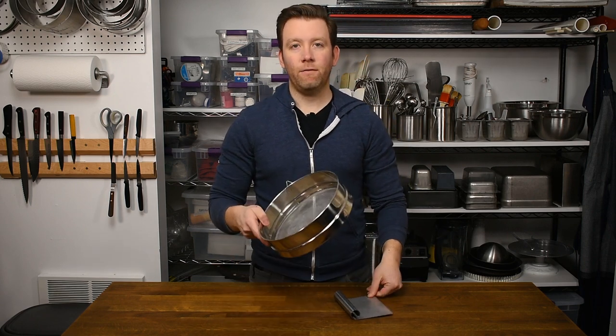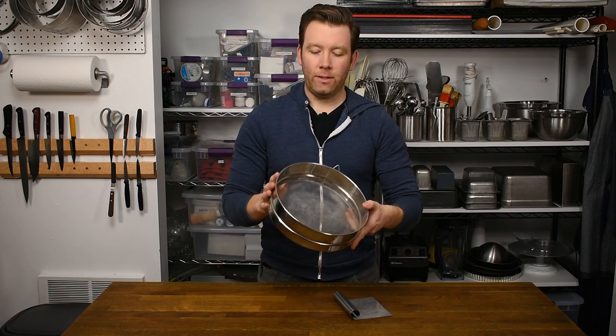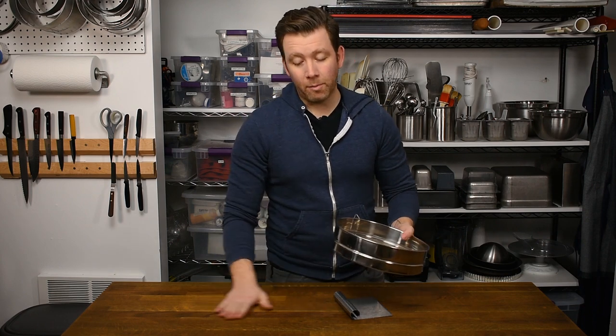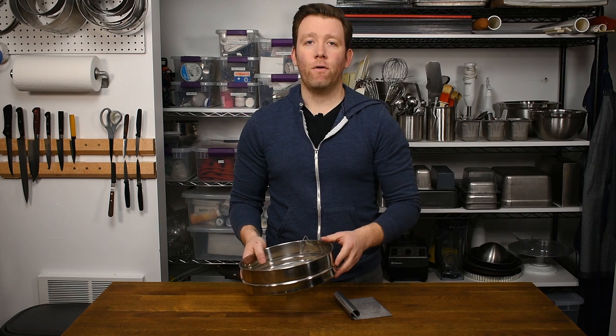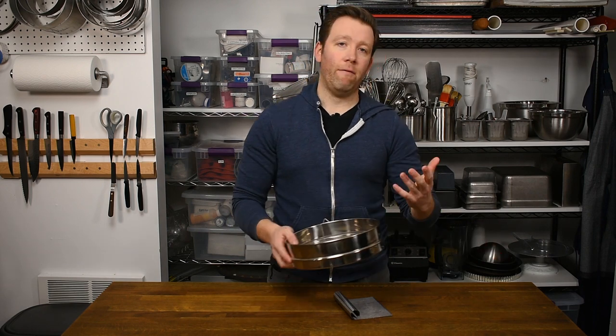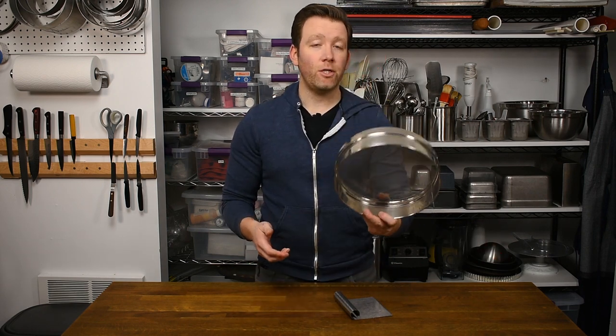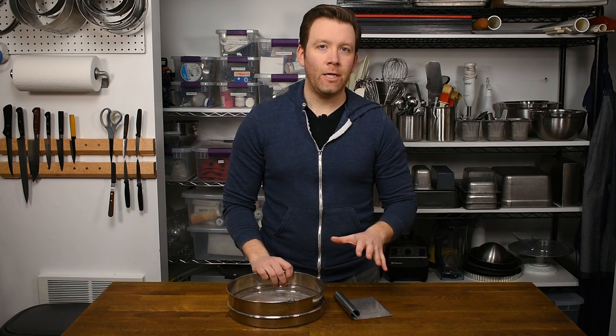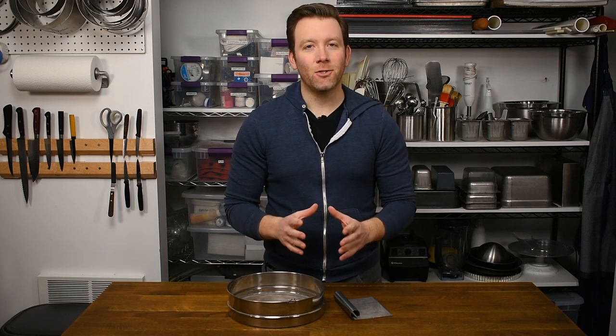Secondly, the sifter. Having a TAMI or this professional-style sifter makes the job so much easier. You can simply put down a piece of parchment paper, sift out your ingredients over that, and then they're ready to go into whatever recipe you're making. These are pretty cheap and absolutely worth the money. So these get honorable mention, but they didn't quite make it to the essentials list.